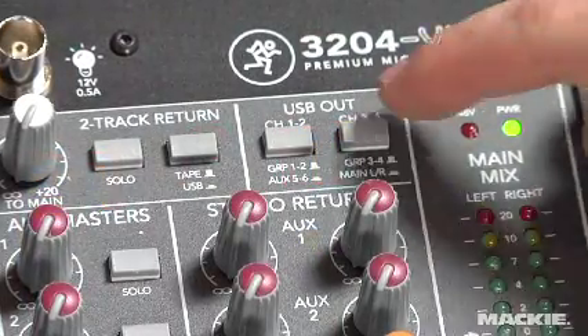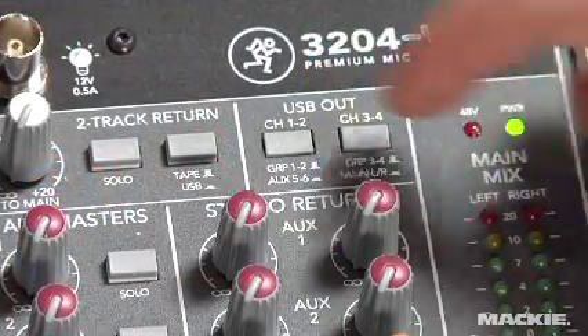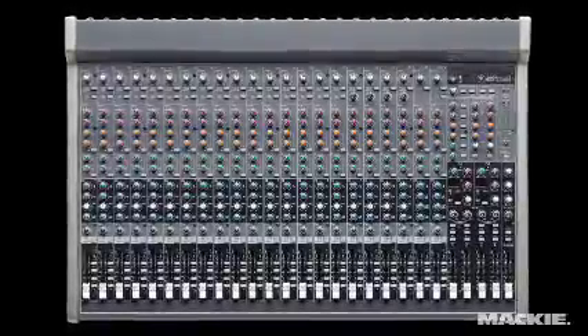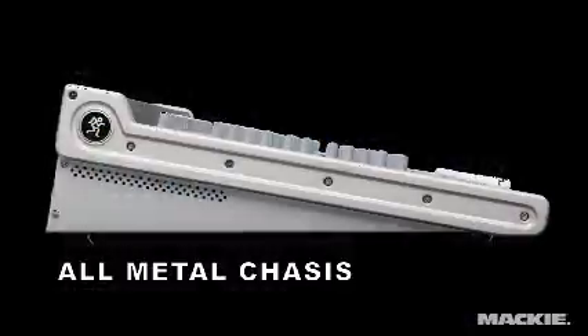Dial in your sound with eight built-in compressors and two gig-ready FX processors with tap tempo. The integrated 4x2 USB audio interface means you can record your shows and playback music directly from your computer using the flexible USB routing. And since it is a VLZ3,